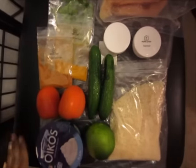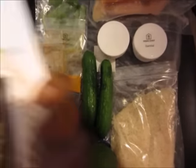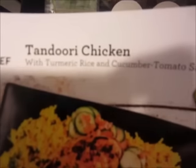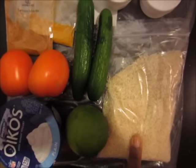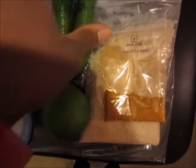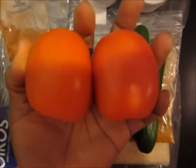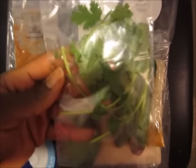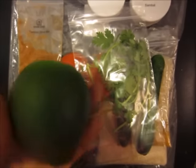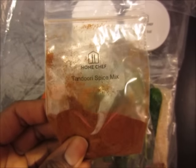These are all the ingredients included for the Tandoori Chicken: seven ounces of basmati rice, turmeric, two Persian cucumbers, two Roma tomatoes, cilantro, one lime, chicken breast, Greek yogurt, tandoori spice mix, chopped ginger, and sambal.